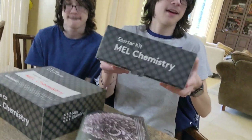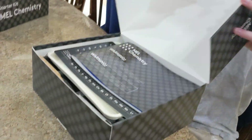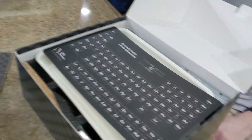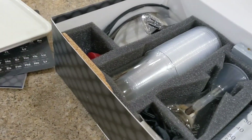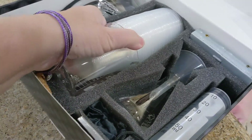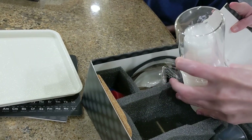Let's open her up and see what we got. So you've got your MEL chemistry booklet, you have a periodic table of elements, a little dish that you work on — take that out — you've got some cups and you've got a glass beaker.